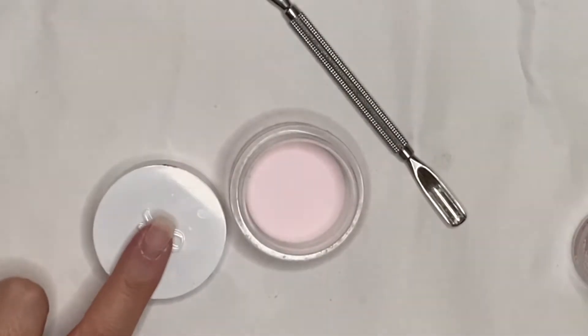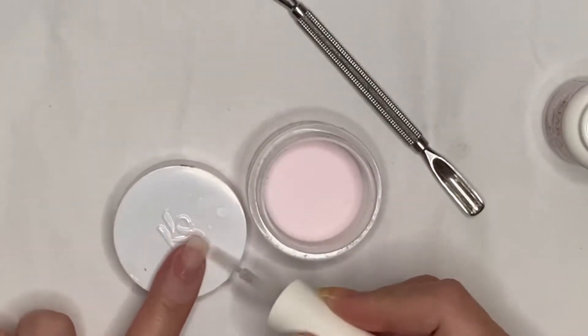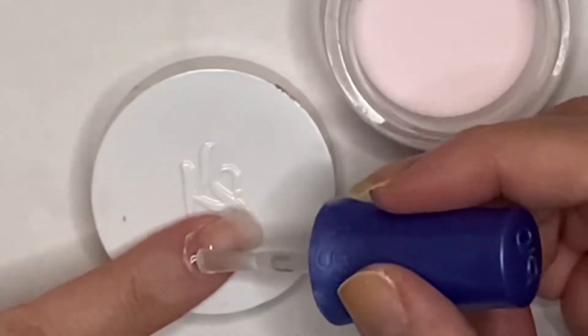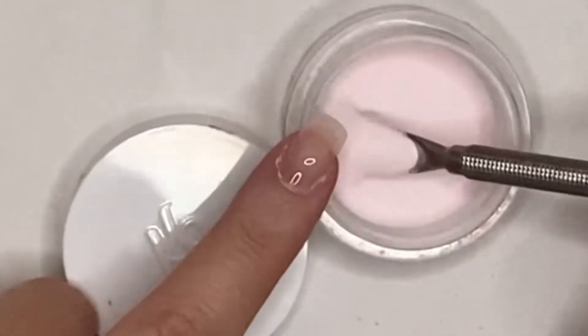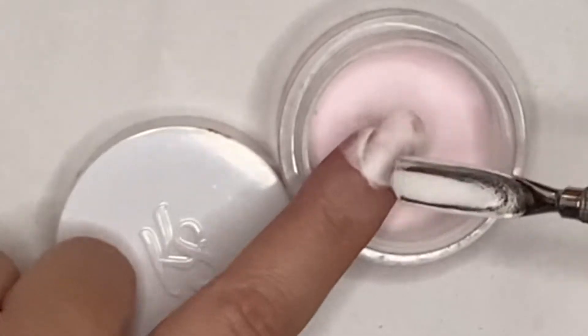The only two nails that break the most for me are my thumbs — the rest are still intact, which is perfect. Now, if you're not new to my channel, you'll know that my index finger grows wonky. For those who don't know, I used to wear a lot of acrylic nails and I split the index finger once, and it's never grown properly since — it grows split.